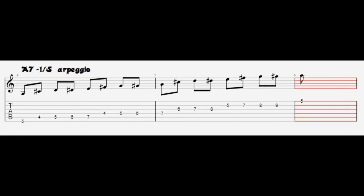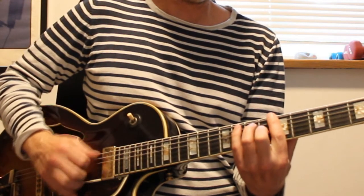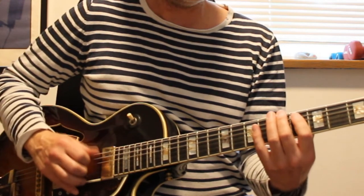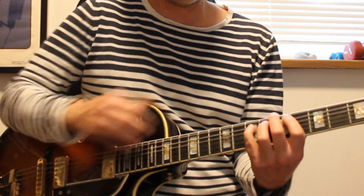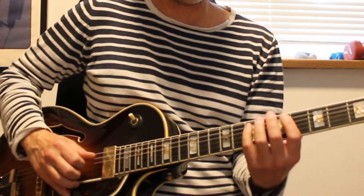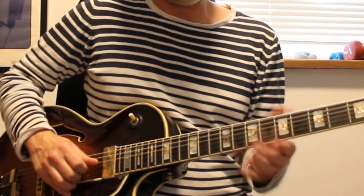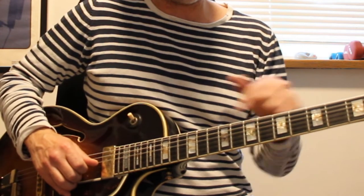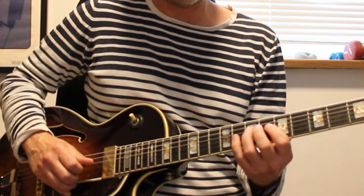The next one is the 1-5 chromatic arpeggio for A7. We start here, go up to 5, and then we go up to 1 from 5. In this case we have to slide up to the 5 because we have to continue the line.